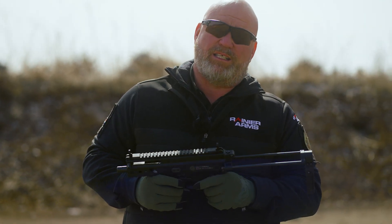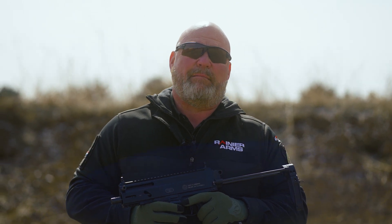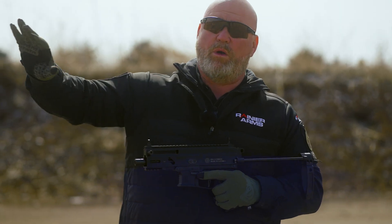It wouldn't be out of the ordinary to shoot this thing with the stock collapsed in an emergency situation — just get to the point where you can deploy the stock and then get it in the fight.